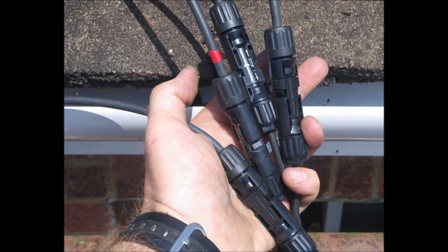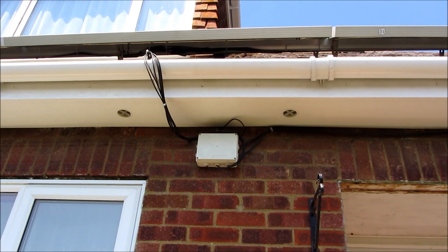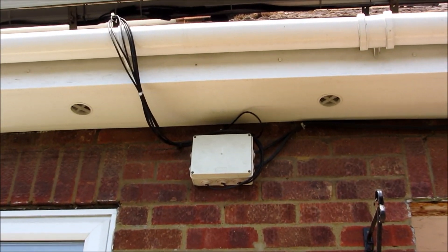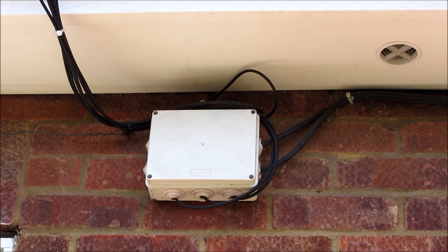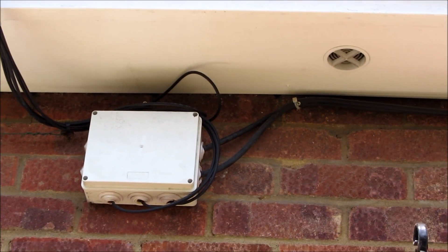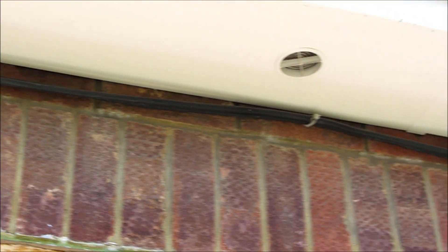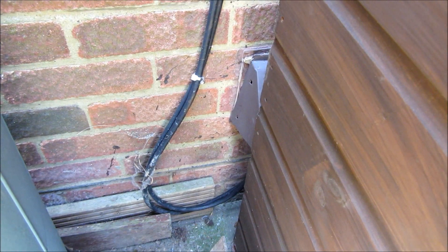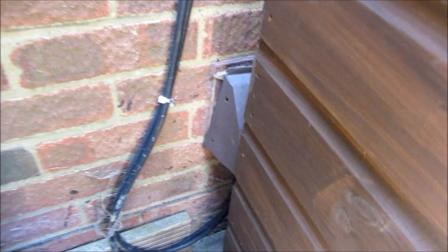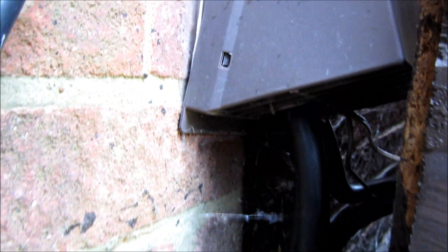The panels came with some leads already on them, so we used MC4 connectors to connect these to leads that ran through to the original junction box left from the solar installation we removed. From this junction box the wires run round the side of the house and go through the wall through an air vent.